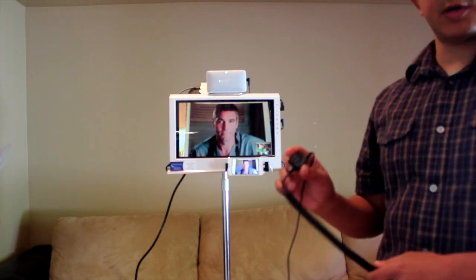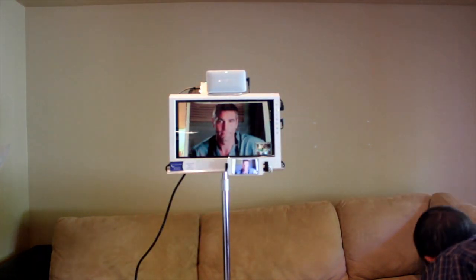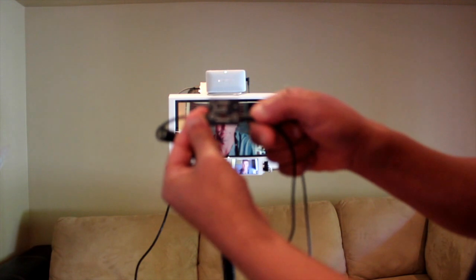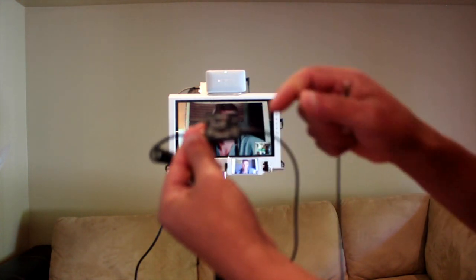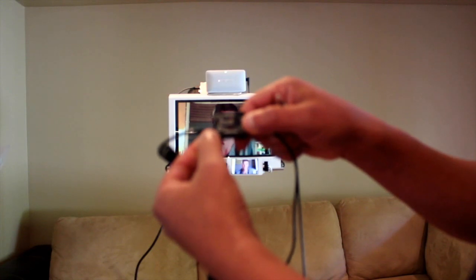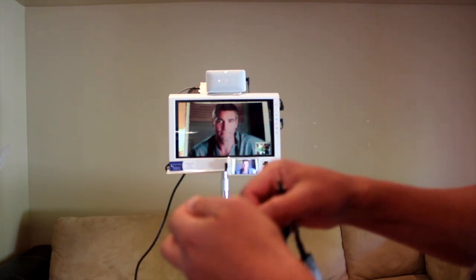The first feature I would like to go over is this little box right here. This little box is very important and needs to be set up just so that you can do the auscultation properly. You'll notice on this little box we have an icon that represents the stethoscope, and the wire coming out next to that little box should go directly to the stethoscope itself, like so.